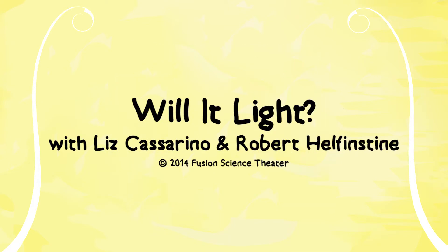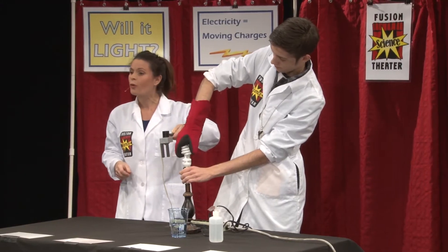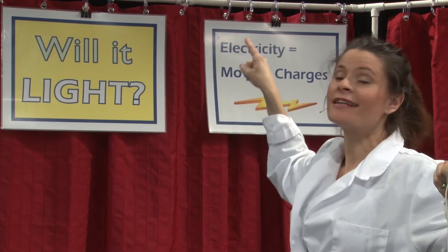Hi, everyone. Welcome to today's show of Will It Light? Our investigation question is: Will it light?